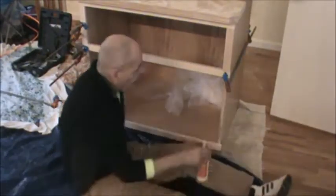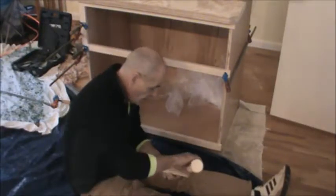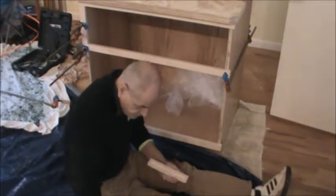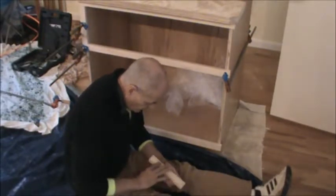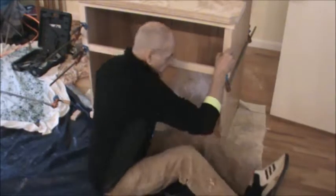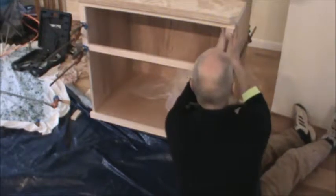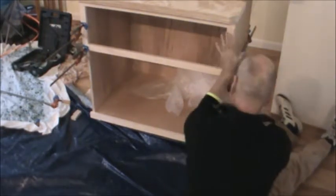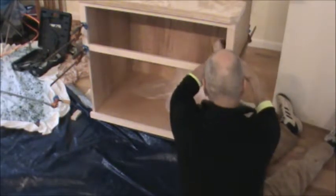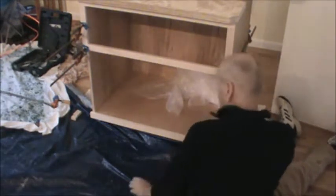I've cut these pieces and dry-fit them — they're nice and tight, good clean fit. I'm picking what I think is the pretty side, gluing the back, and wiping the glue in. I set this one in place and all I'm doing is trying to keep these edges lined up.